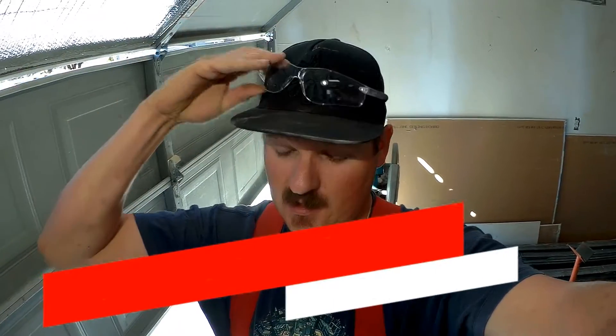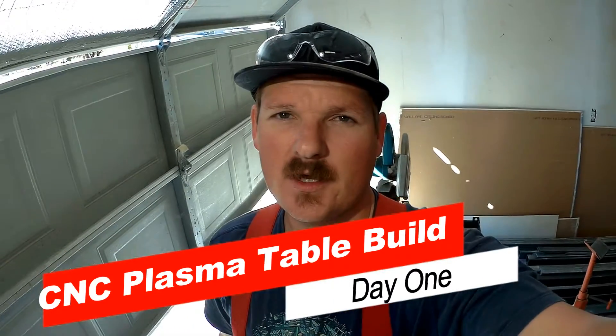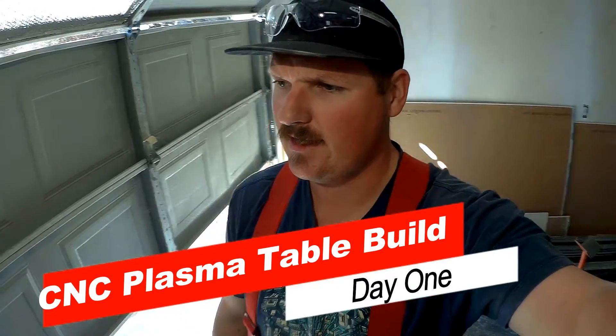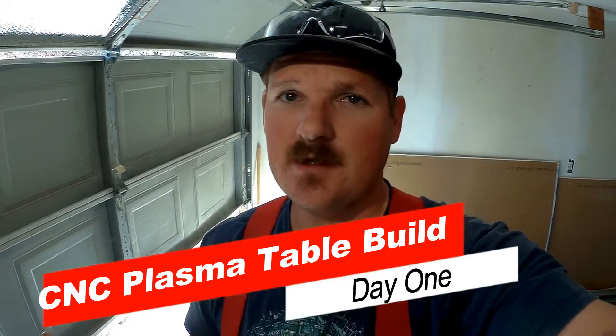Hey, what's up guys. We're in the shop today, we're going to be working on the frame for the CNC plasma table. We've got a few things put together, but I just want to kind of catch you guys up and show you how I got to this point so far, so you guys can do the same if you want to build one of these.